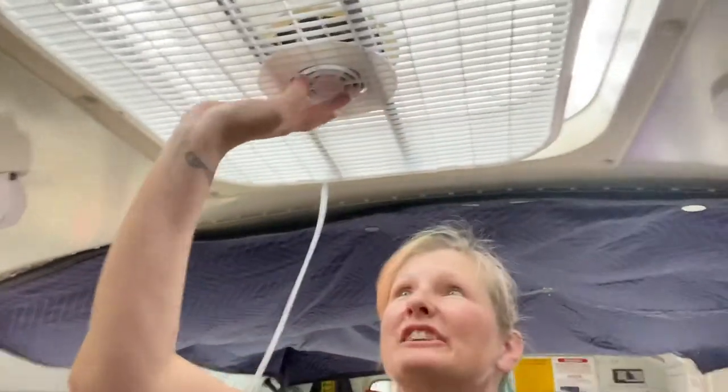Okay guys, I did a thing! It's really hot on the bus — we don't have our air conditioning in yet. I found this on a YouTube video and did it myself. I made an exhaust fan! This is like an $18, 20-inch box fan from Home Depot.